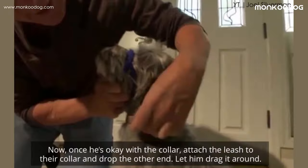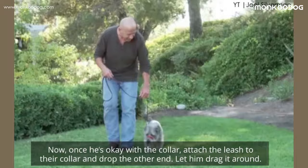Once he's okay with the collar, attach the leash to his collar and drop the other end. Let him drag it around. Play with your puppy and let him do whatever he wants.